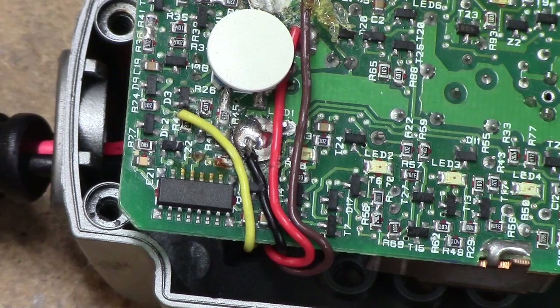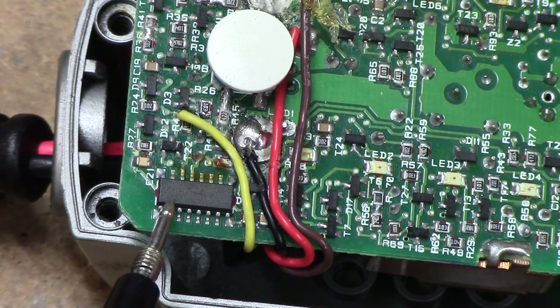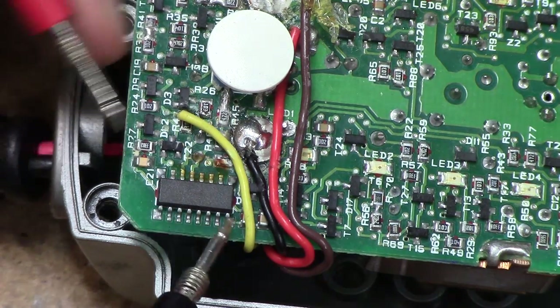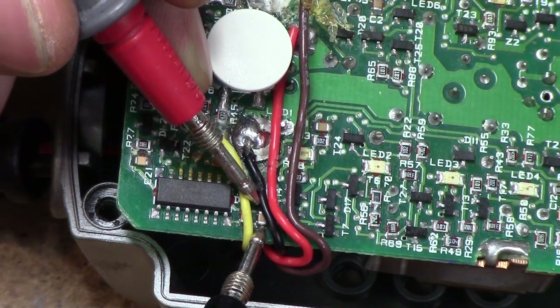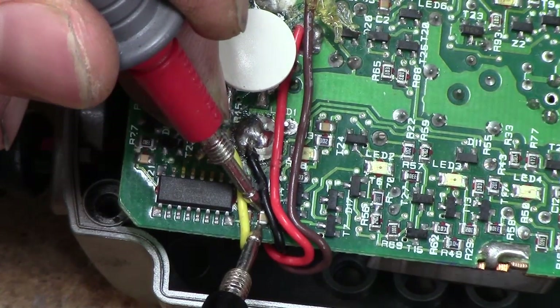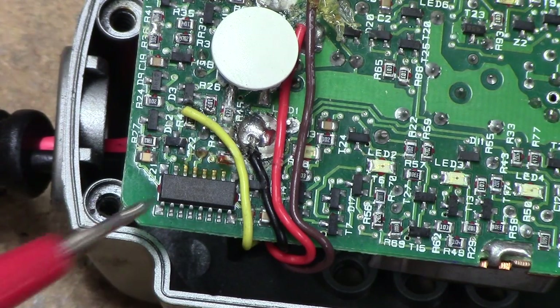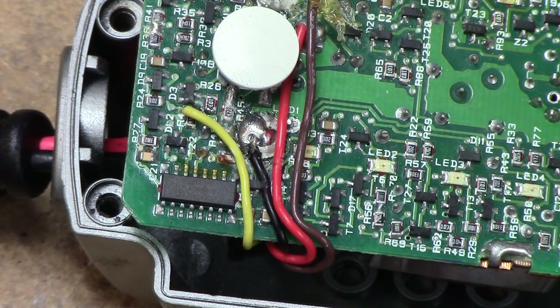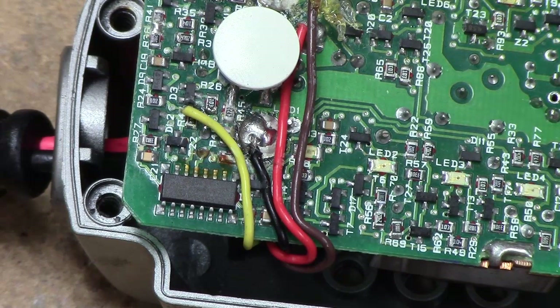I think we might be quite onto the issue that's causing this unit to malfunction. Right here by the button we've got a 4017 decade counter. These two little caps hiding under here are connected across its supply rail, and there's about 5 ohms across those. I don't think that one's supposed to be drawing an amp at 5 volts, so I think something might have gone wrong in there.